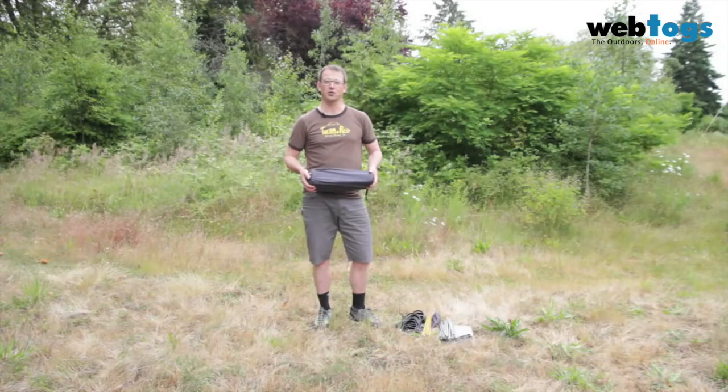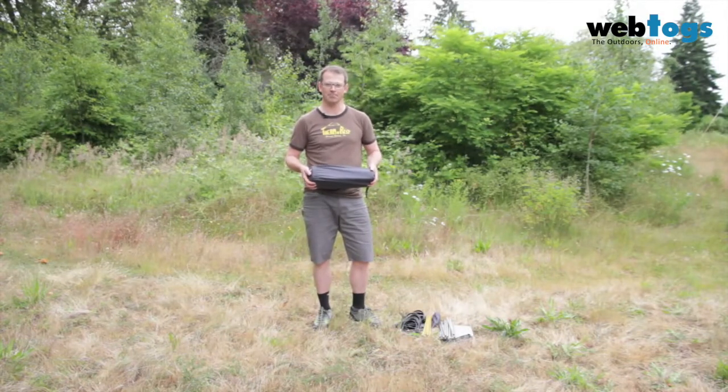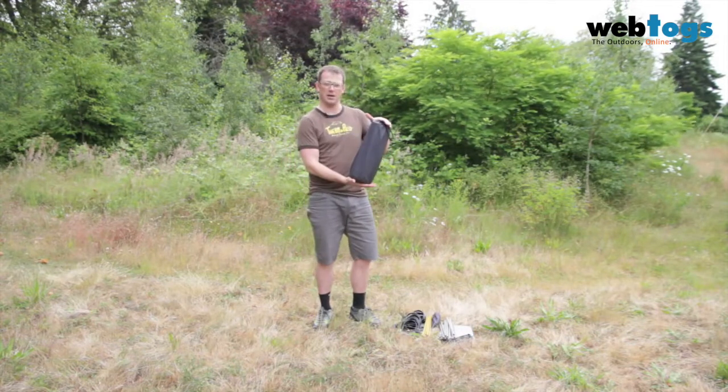Hi, I'm Chris from Therm-a-Rest. Thanks for joining me as I show you how fast and easy it is to set up our LuxuryLite Ultralight cot — all the comfort you'd expect from a cot, but at a fraction of the weight and the bulk.